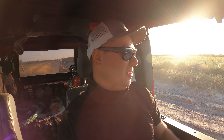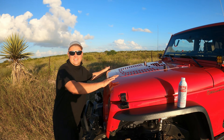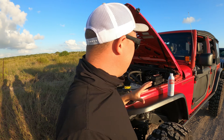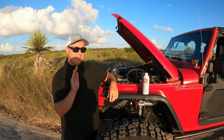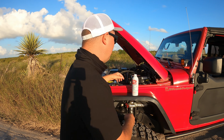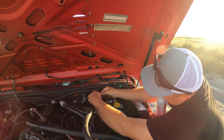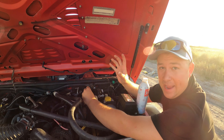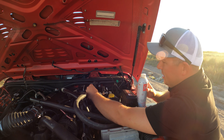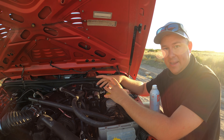We are here in the middle of nowhere — it's a perfect place to do this seafoam treatment. We're going to do it on the JK first. Now that our engine is at operating temp, we're going to pop the hood. This is a two-person job. We're going to be pouring this in as the engine is running — somebody's inside revving the engine. We're going to find our brake booster hose, which is right here behind everything. We're going to disconnect this — it goes right to our brake booster, which is the big round thing.